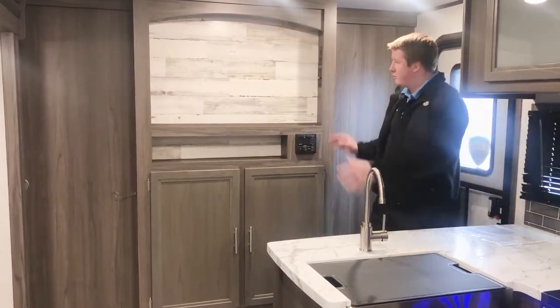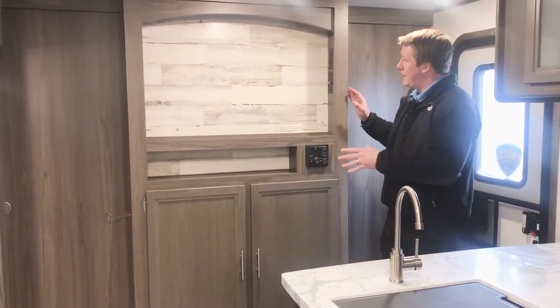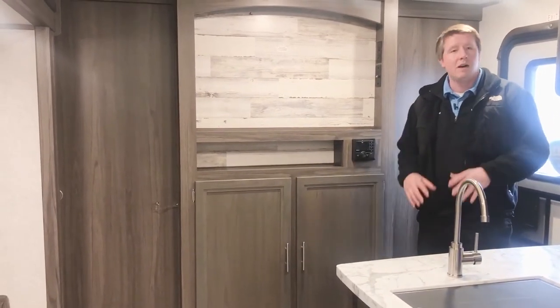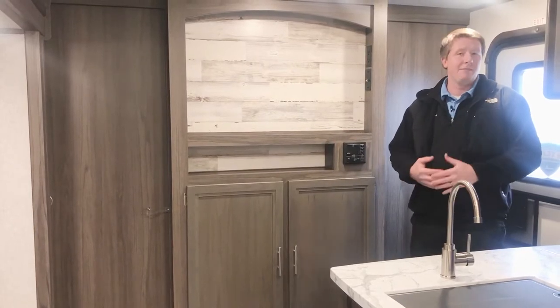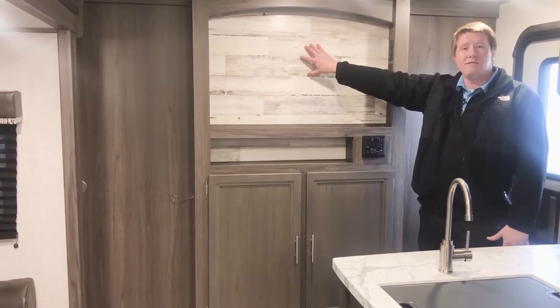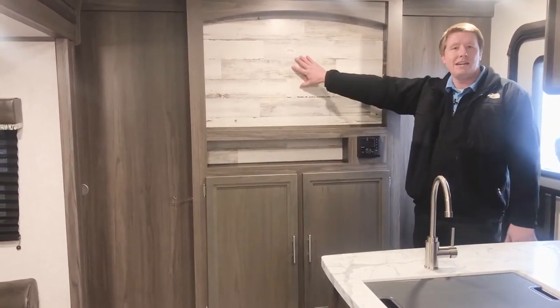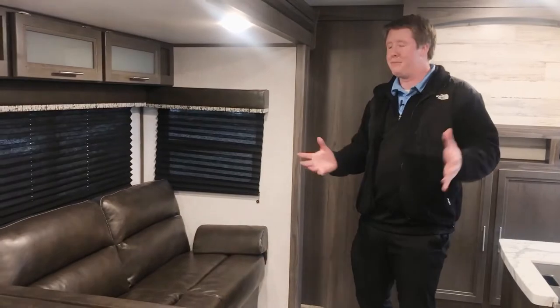Up in the front of the camper you've got your master bedroom — I'll get to that in just a minute. Right now we've got our entertainment center right here. You've got two nice big cabinets with tons of storage to put games, DVDs, music, anything that you need. Up top, you've got a backer for your television. This camper doesn't come standard with a TV, however it's got the mount so you can put your TV up there and watch TV on a rainy day at the campground.